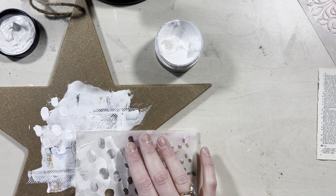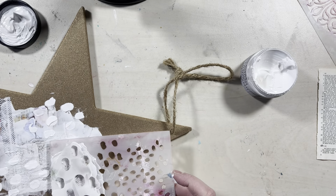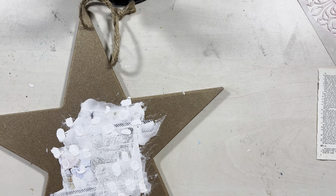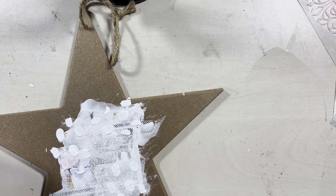Once the gesso is dry, I am applying some crackle paste and I'm drying this with my heat tool. This one is from Ranger and it still crackles when you use the heat tool. Some of them you won't be able to use with the heat tool because then they won't crack, but this one works perfectly. Then when this is dry, I am starting with some watercolors to build up the first layer of color.